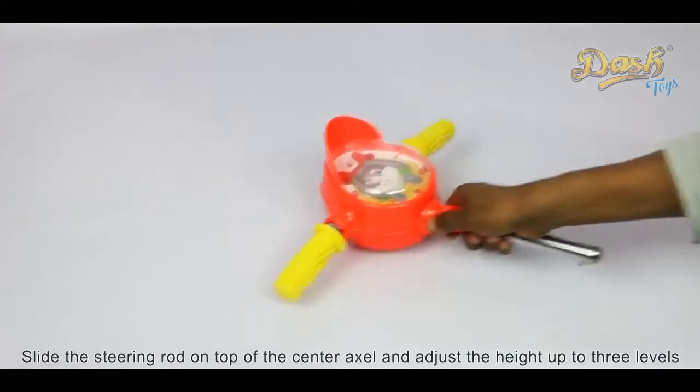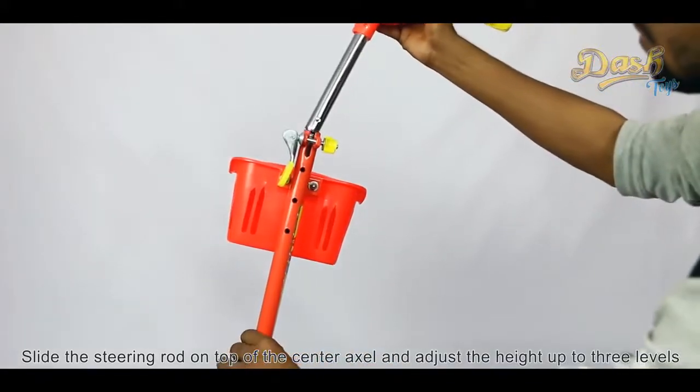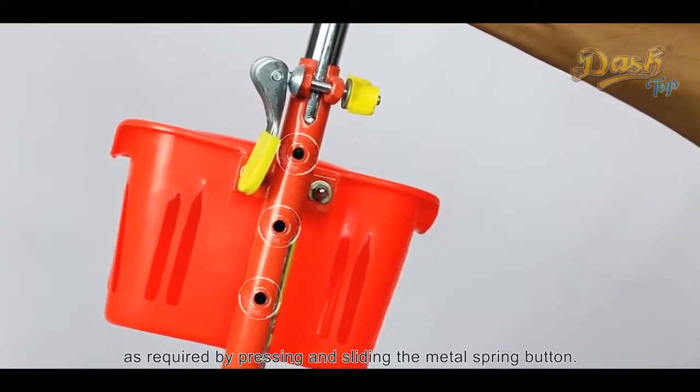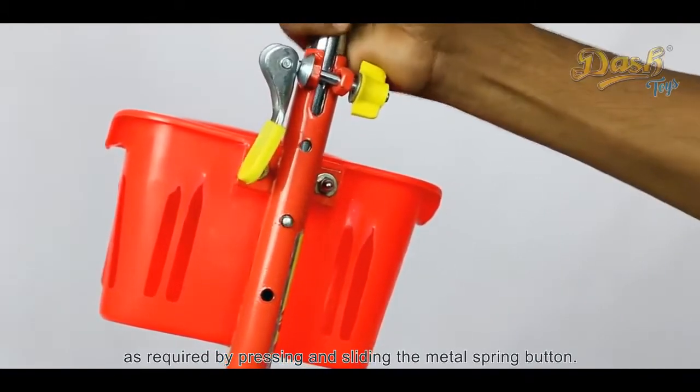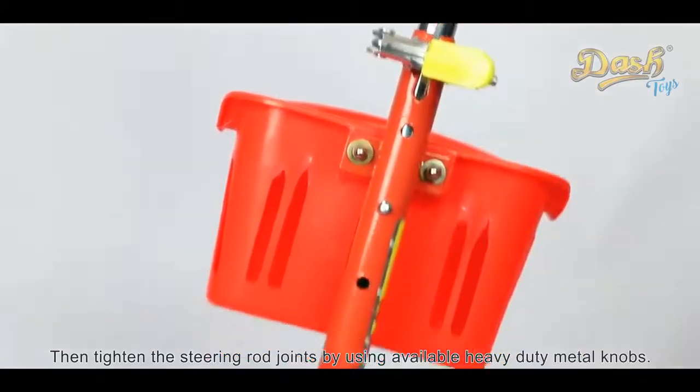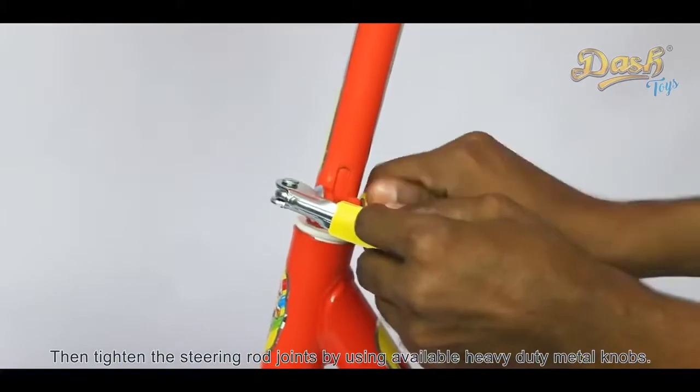Now, slide the steering rod on top of the center axle and adjust the height up to three levels as required by pressing and sliding the metal spring button. Then, tighten the steering rod joints by using the available heavy-duty metal knobs.